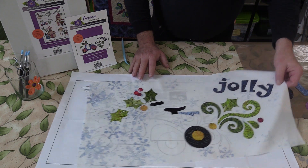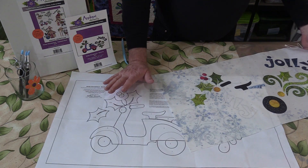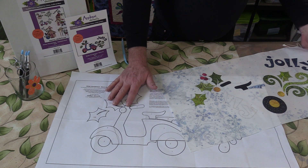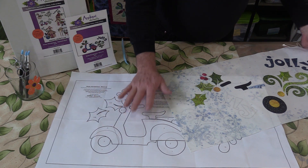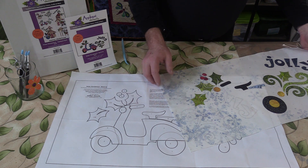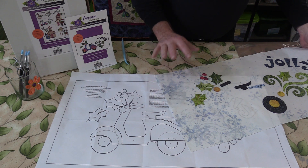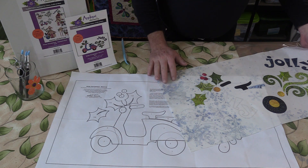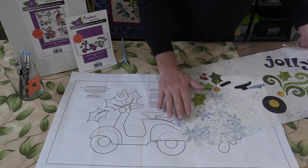One thing I like to do while we have the iron out is iron my paper pattern. That may sound a little bit funny, but I like to get the creases out of the paper so that I get absolutely perfect placement on my appliqué pieces.